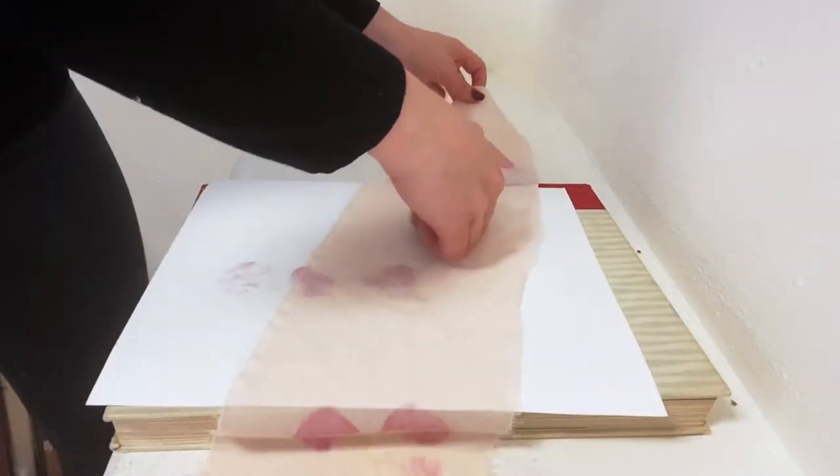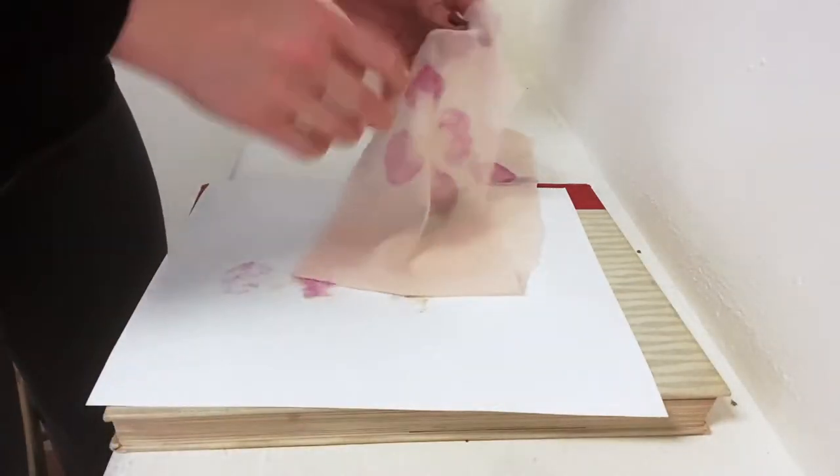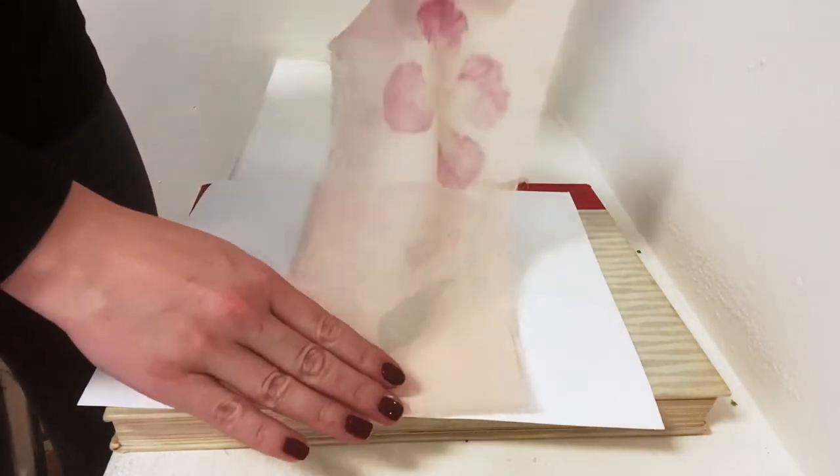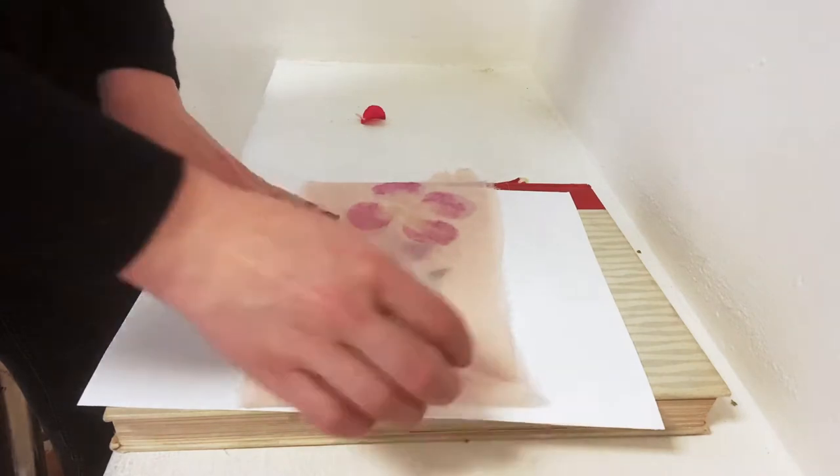And now I'm going to do a leaf, which I think will be a really nice contrast. We have the very vivid magenta of the petals and I'm going to do this really beautiful green of the leaf.